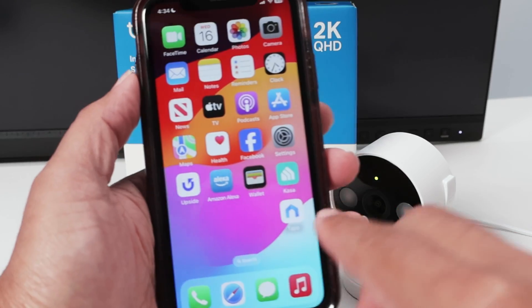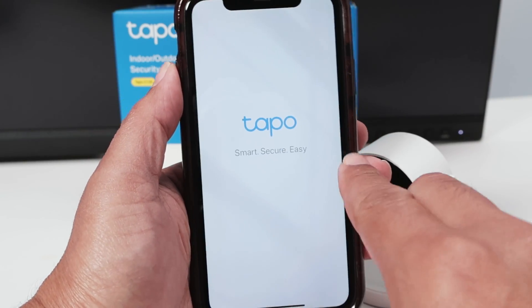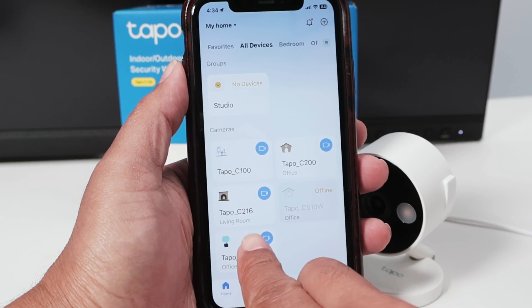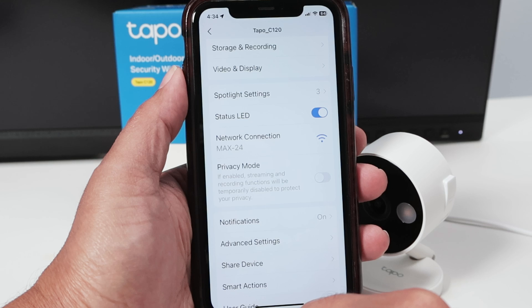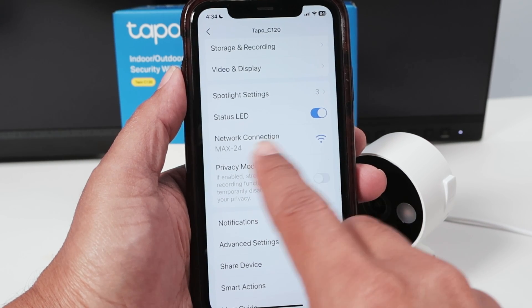Let's come to the Topo app. I have this camera here — that's the Topo C120. In the settings, I can see my Wi-Fi — that's my network. To change it, there's no direct option here.